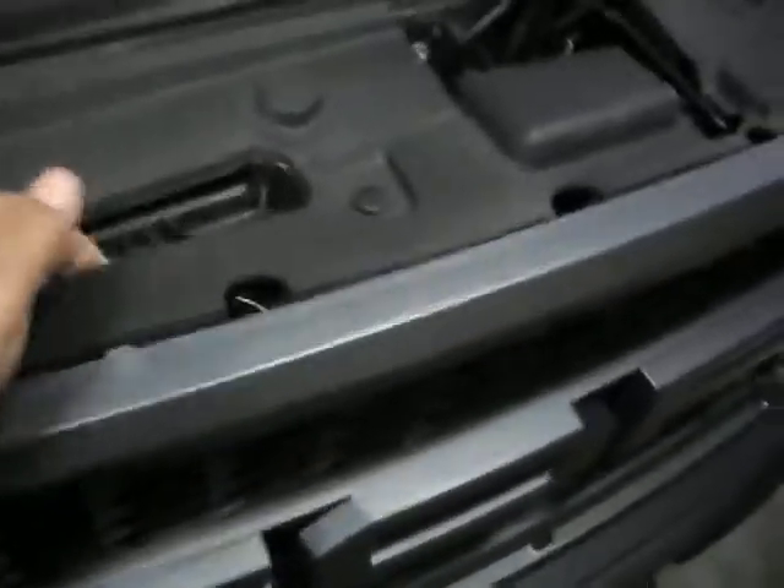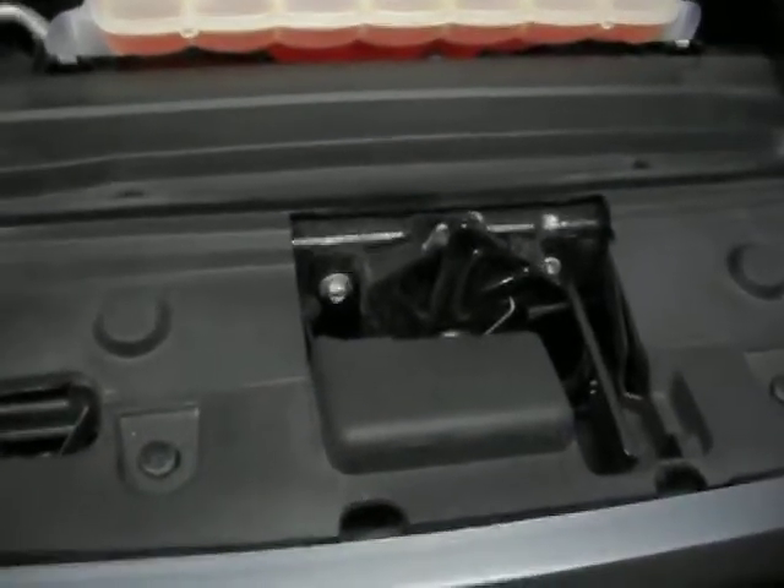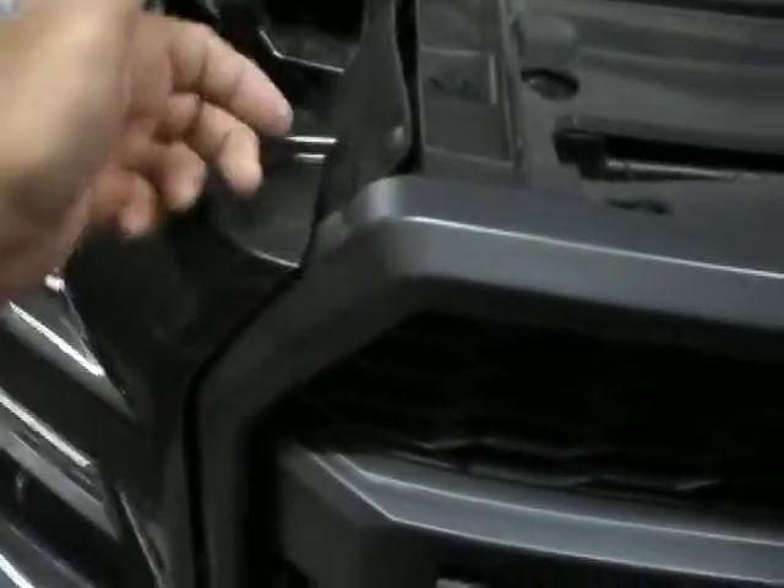All you have to do is take this rubber off at all of these little pins and the rubber comes off. Then there's four 10-millimeter screws under there and two 8-millimeter screws on the bottom corners inside. You don't have to take these off — you take this plug out, pop it loose, and just pull it out a little bit enough to get to your screw down there on the bottom.